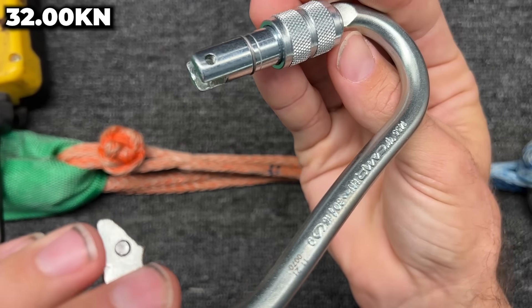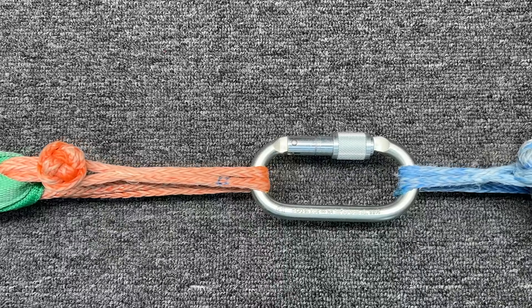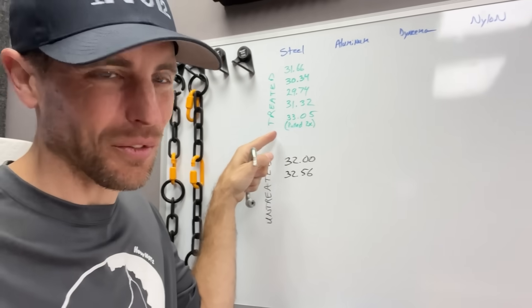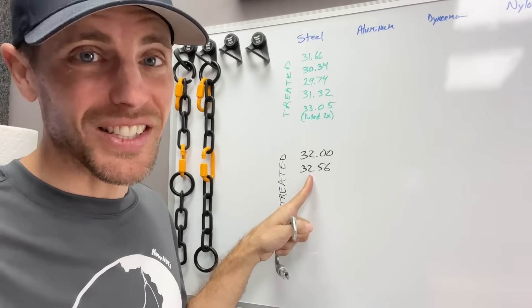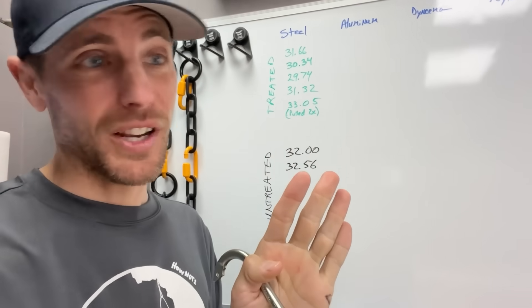Let's see if the non-treated ones are any different. Same results, but I don't see any weird finish issues on this one. I think I'm shaking the camera more than the carabiner. There was a 33, but I don't think this is giving us anything crazy.